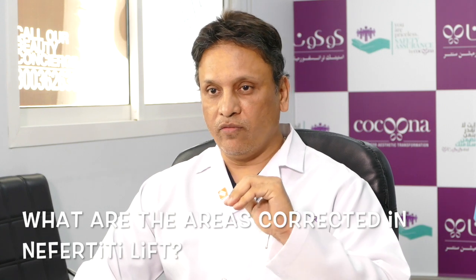The Nefertiti lift is a reshaping of the jawline. It basically improves two elements: we relax the muscle in the jawline that takes away the contour, and we enhance the bone using filler materials. That gives a very well-defined jawline.